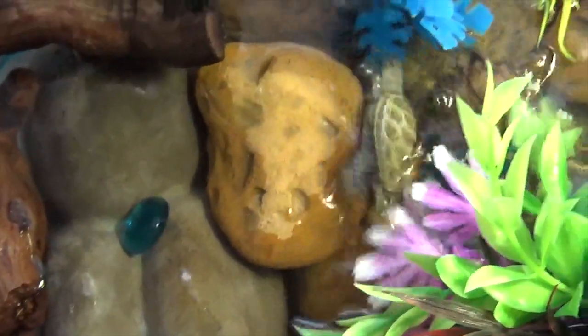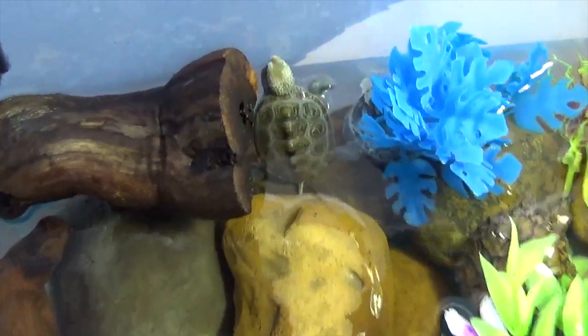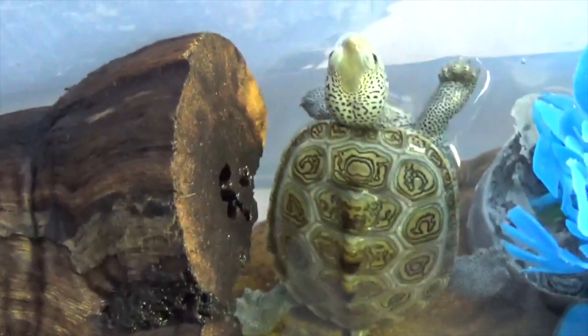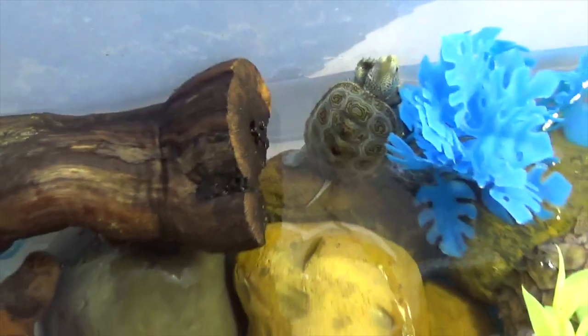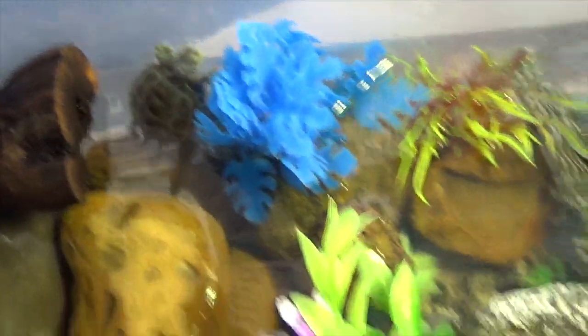There he goes, look at that pattern on the scoots — beautiful turtle. Alright guys, so that'll be it, thank you, and hope you guys have a good day, enjoy.